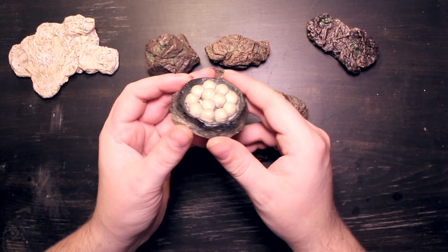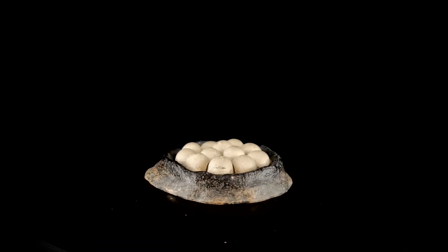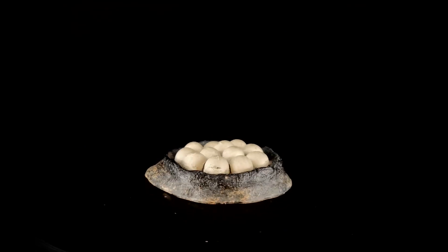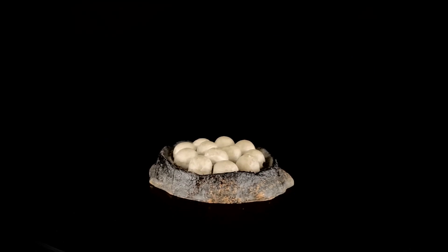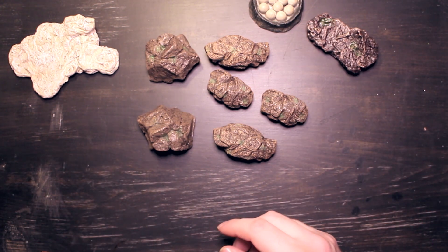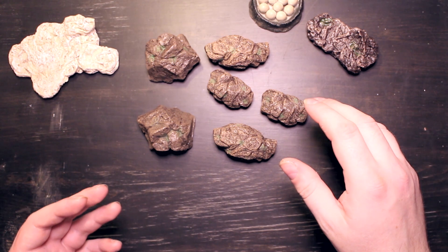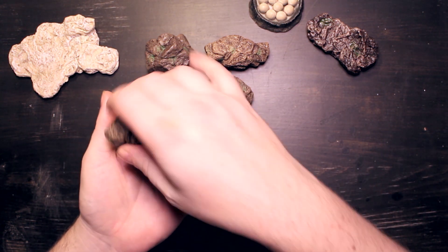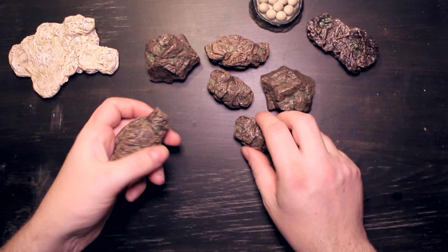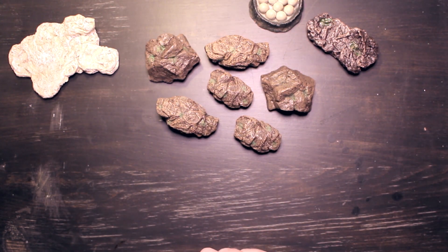Then we have this nice little clutch of eggs. I figured this could be useful for a lot of things — dragon eggs or spider eggs or whatever you fancy. It's a nice little bit of terrain, and this one was also a bit expensive in my opinion, but it's pre-painted and looks nice so I took a chance on it and it didn't really let me down. Definitely this set of three different rocks pre-painted is worth getting — I think it was like five dollars for the set of three, and I'm definitely going to get another couple of sets of those.